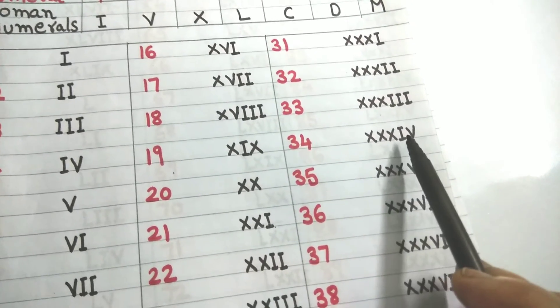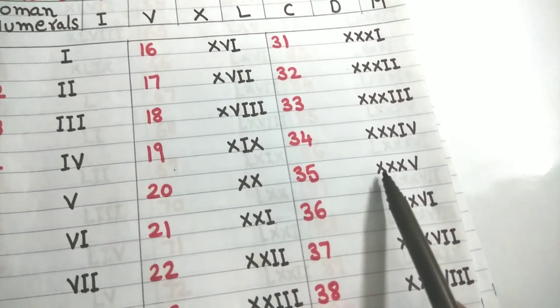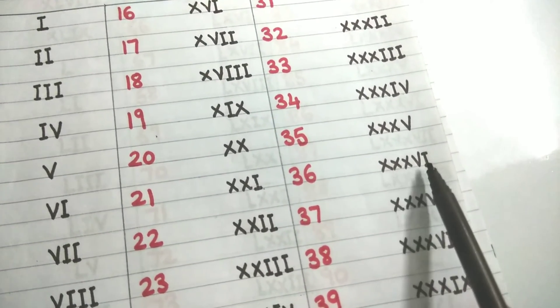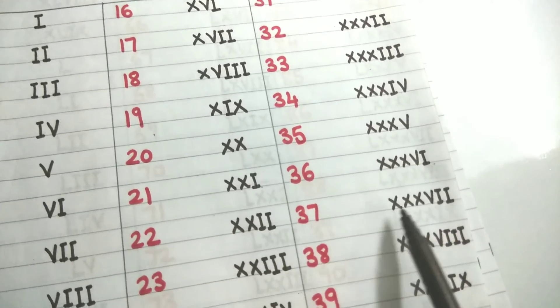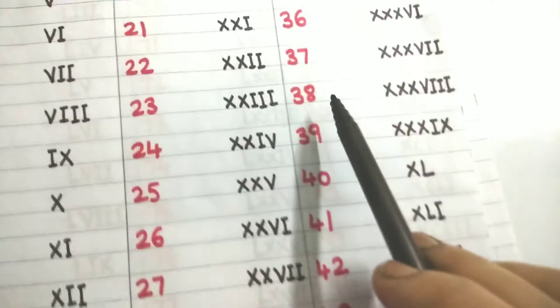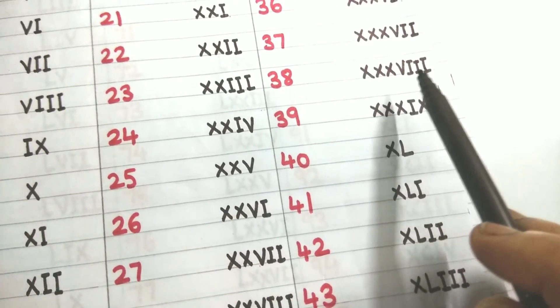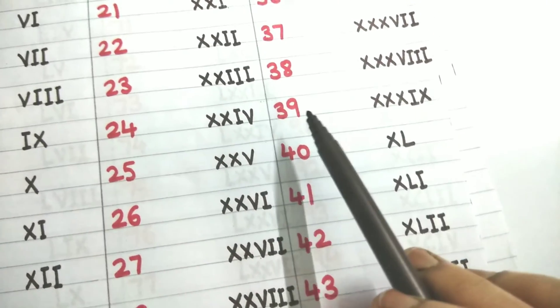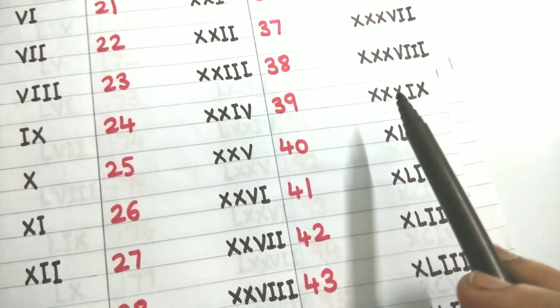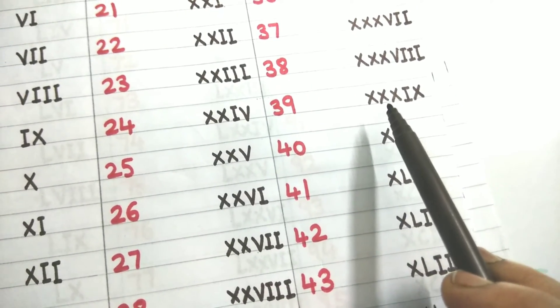Thirty plus 4 is XXXIV. Thirty-five is 30 plus 5: XXXV. Thirty-six is 30 plus 6: XXXVI. Thirty-seven is 30 plus 7: XXXVII. Thirty-eight is 30 plus 8: XXXVIII. Thirty-nine is 30 plus 9: XXXIX. Now 40 — I cannot write four X's.